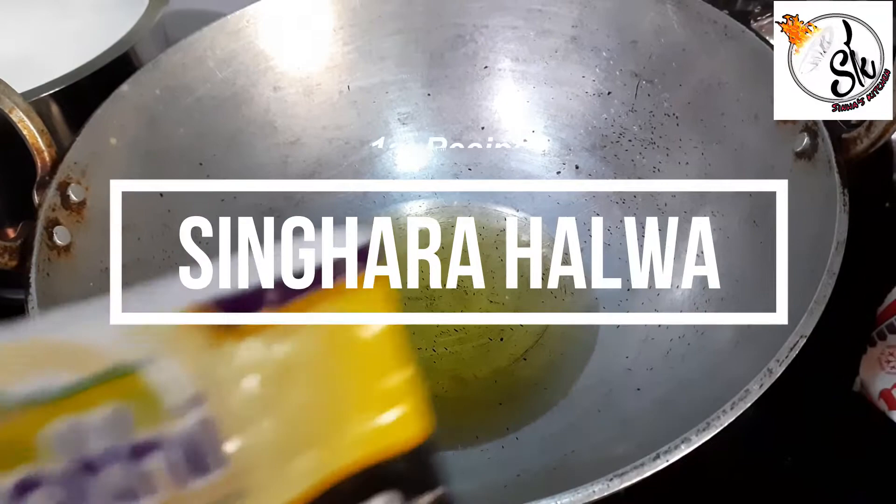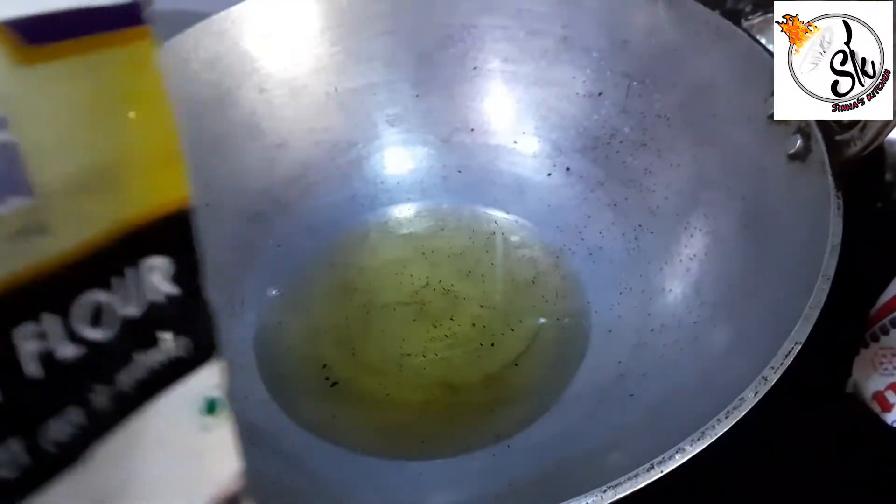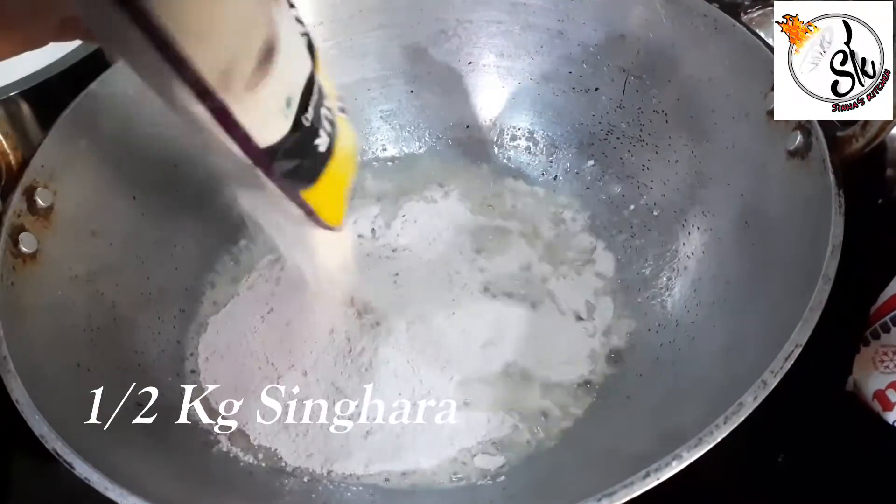So the first dish is singhara halwa. I have taken 1 katora of ghee for this dish. We will add 1.5 cups of singhara flour. This will be found in the market.